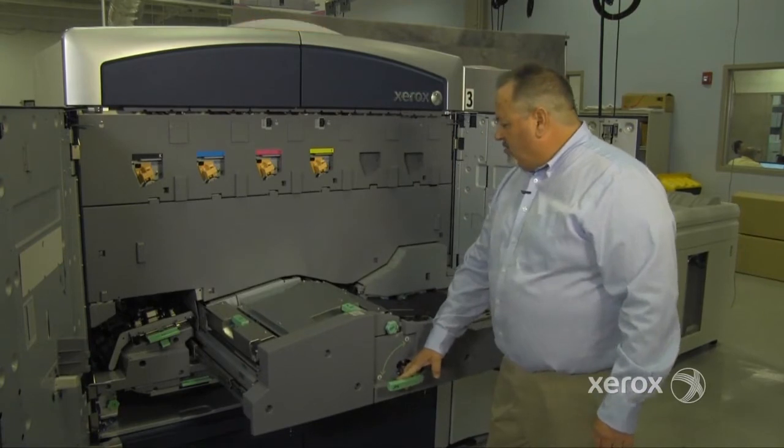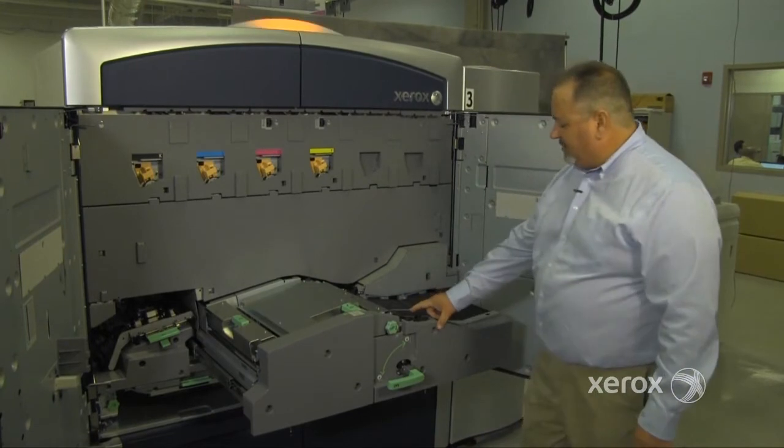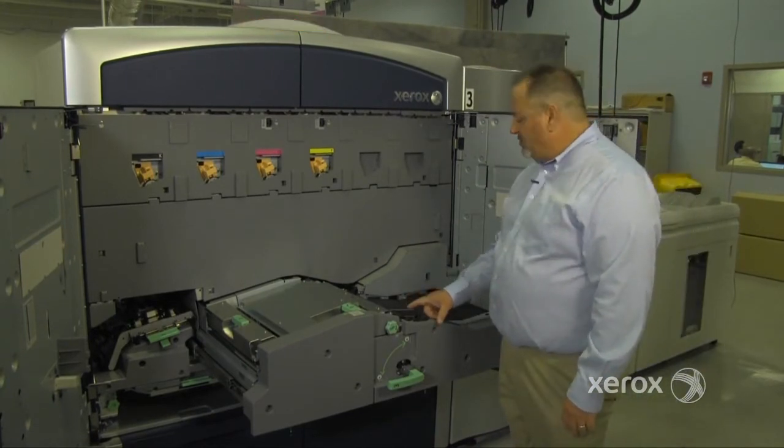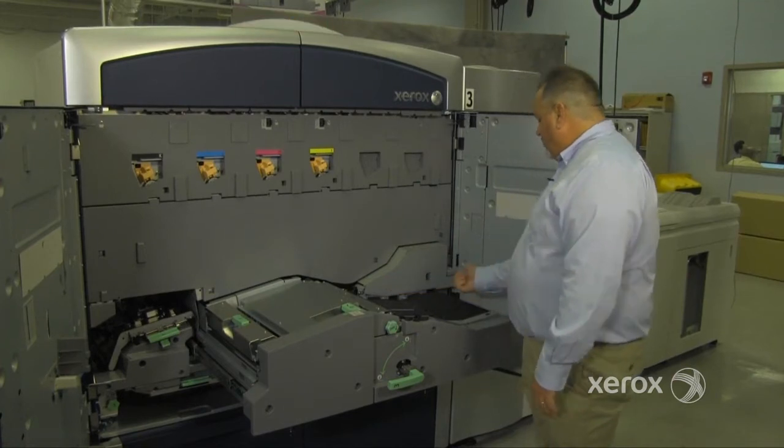This is your transport drawer. This is the aligner assembly. This is the BTB assembly, where the image is actually transferred to the paper. From there it goes across the vacuum transport and out to the fuser.